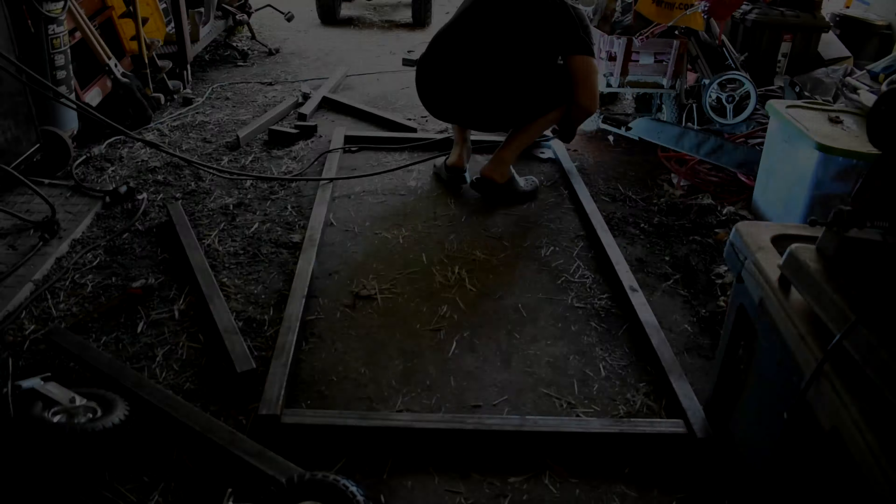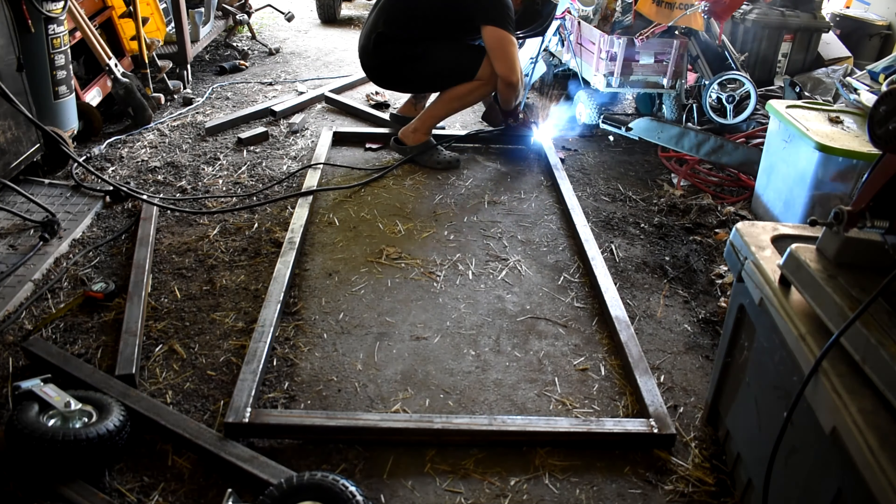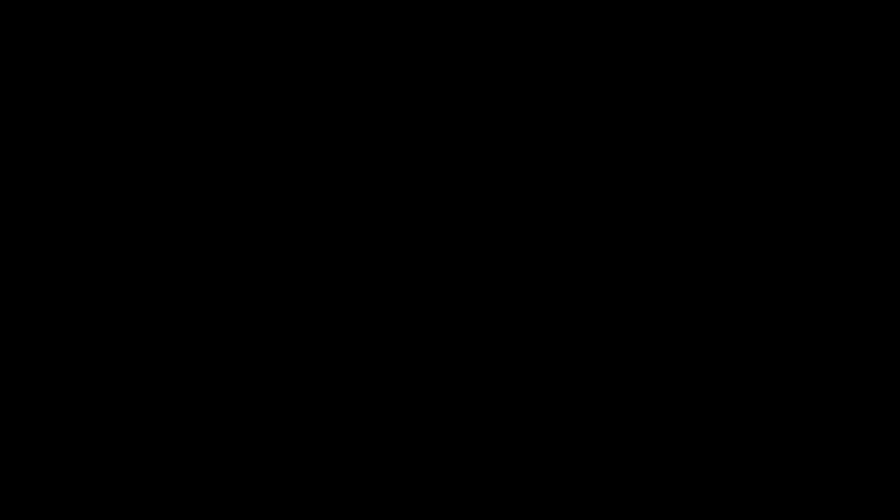I made some small changes to the design, as you can see with the chopping on the tongue area. I'm happy with how it looks. We're going to go ahead and tack everything in place and then fully weld it once we're happy with it.